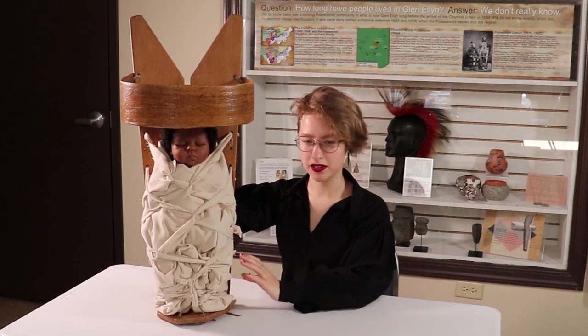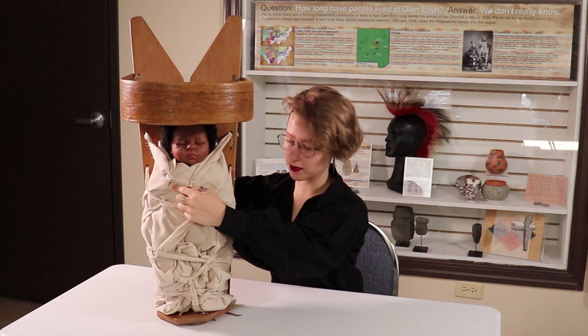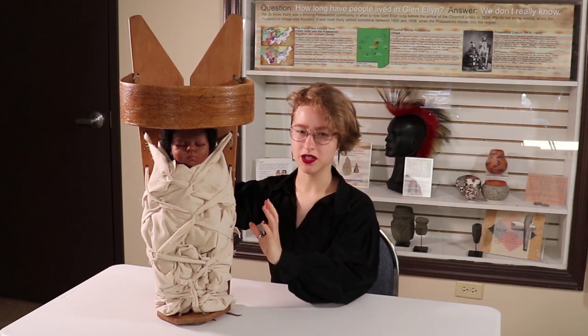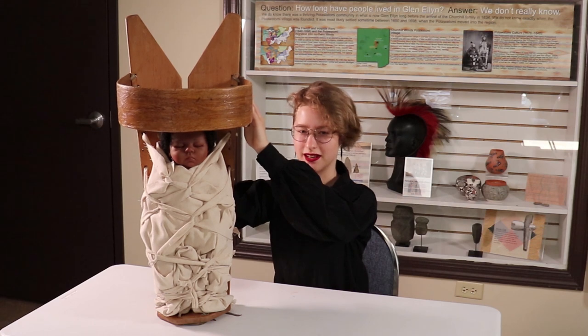If the baby was female, you would start and tie the lacing on my right up here, and you would also place a piece of white shell up here on this side of the rainbow. If the baby was male, you would start on the other side — my left — and you'd tie a piece of turquoise on this side of the rainbow.